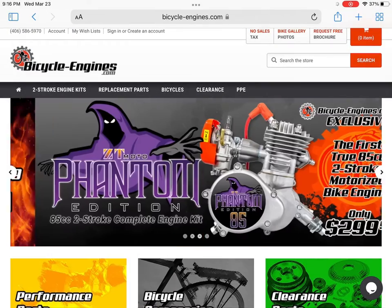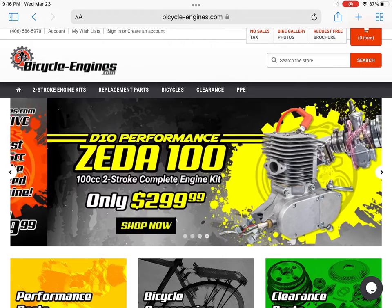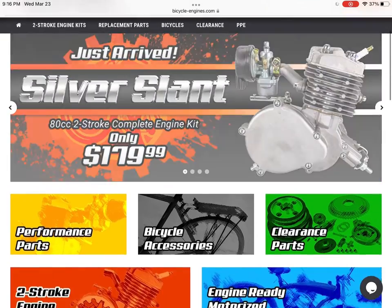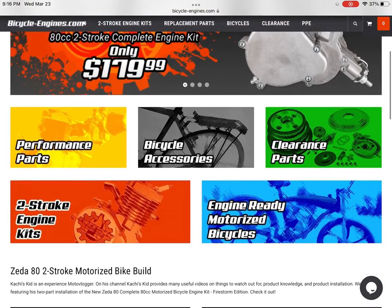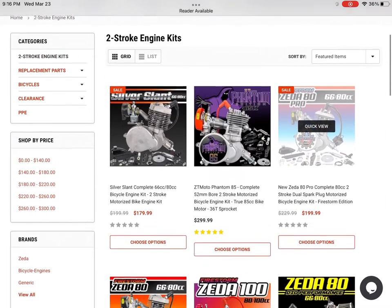Moving on to BicycleEngines.com — a site I really want to buy from due to the fact it's very well organized and has a lot of aftermarket. You can see here they have some preview engines: the Zeta 100, the Silver Slant which is a PK80. We're going to go ahead and look at the engine kits. This is the one that everybody's been talking about recently — it's the ZT Moto Phantom 85. This is basically a chainsaw cylinder on a motorized bike bottom end.